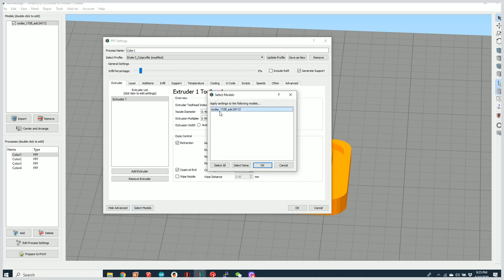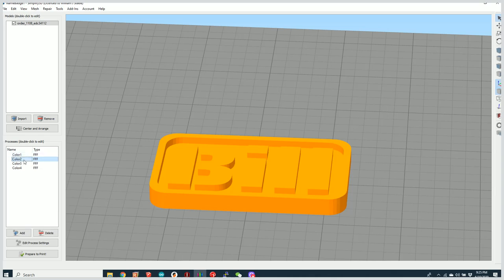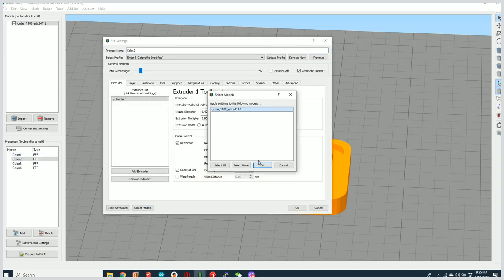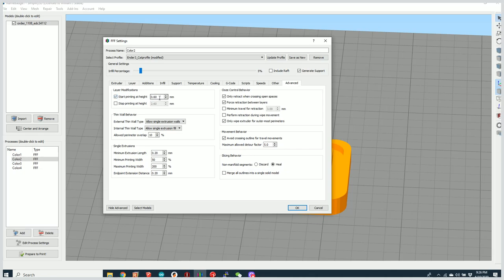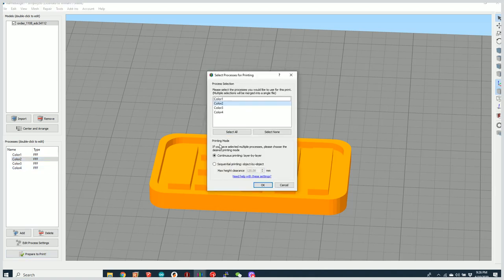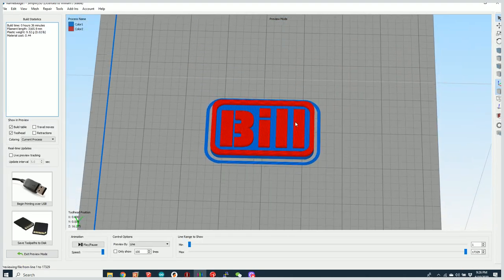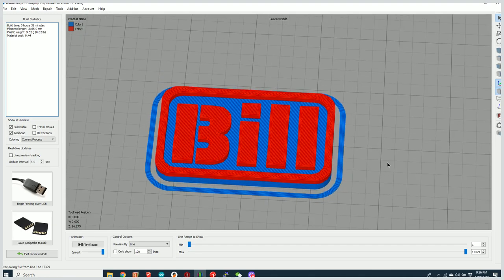We're going to apply color one to our model and tell it to stop printing at 3.7 millimeters tall. Then we'll apply color two to the same model and tell it to start at 3.7 millimeters. So color one prints through the first 3.7 millimeters, then it automatically switches to color two. We select both process one and two, hit OK, and now we have a two-color model using a single STL.